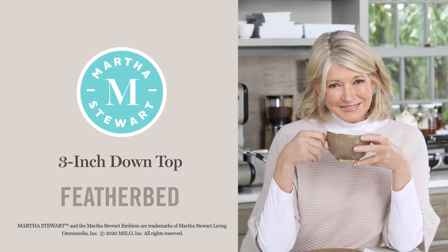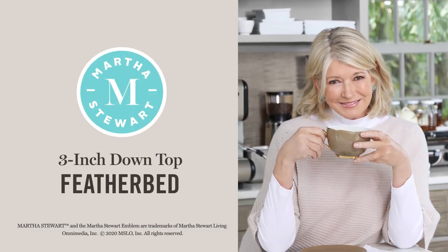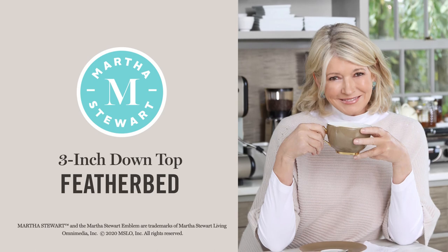The Martha Stewart 3-inch Down Top Feather Bed is a simple solution to a more comfortable night's sleep.